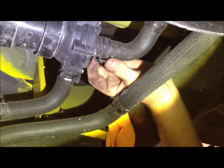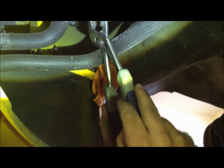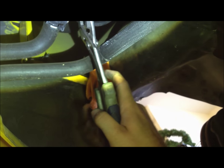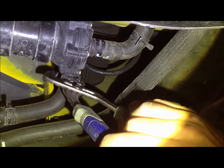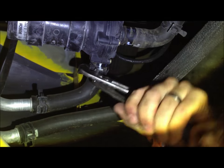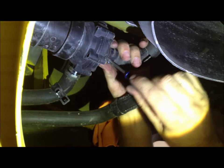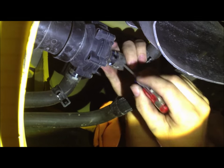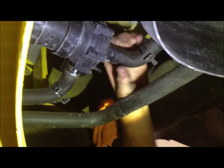Now we're going to take off these two hose clamps here and pull these hoses off of the pump. We have a bucket down here because there will be some fluid that comes out. Sometimes it's good to get a little screwdriver to help push the hose away, but just don't cut the hose in any way. If you can twist it, that's fine. I just broke that one loose by twisting it — same with that one.